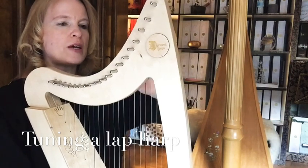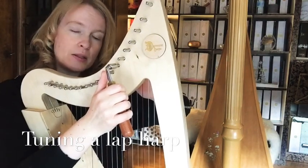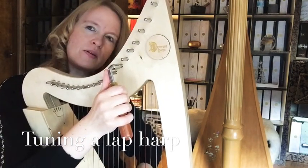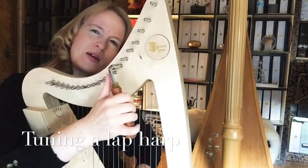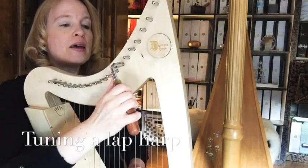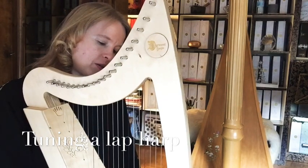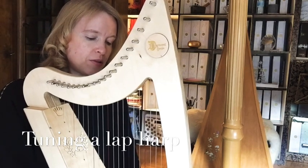Then start again from the F and make a test to check if the harp kept its tuning. Play the F again — if it's a bit flat, just adjust it slightly, pull it toward you, and now it's perfect. Then go up and finish the tuning of the harp. With this method I always feel the tuning keeps stable for a very long time.